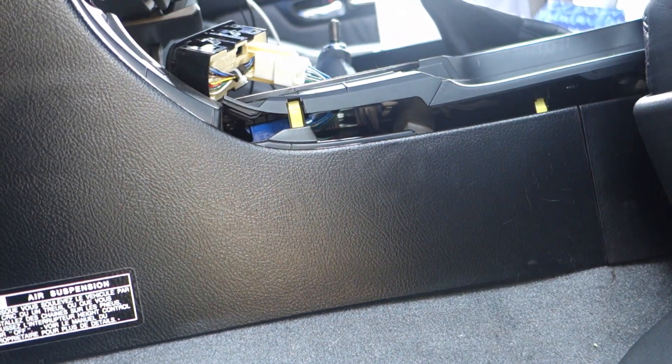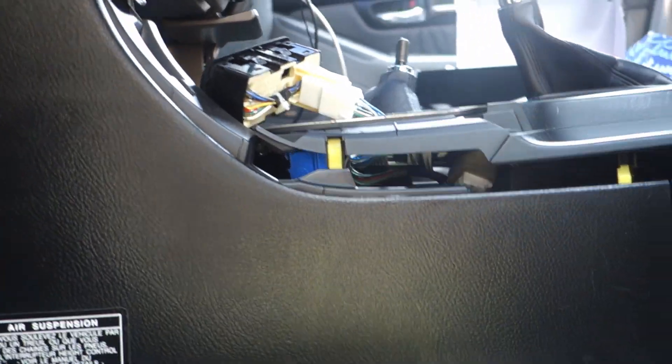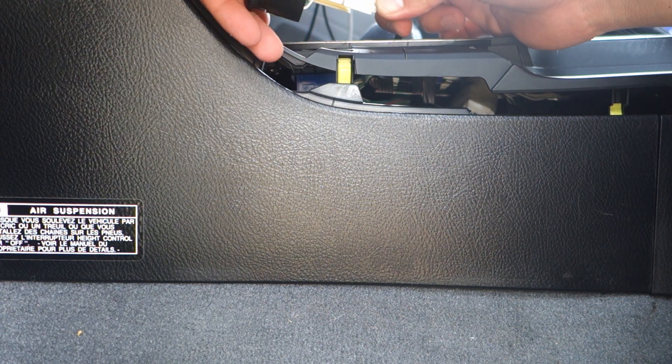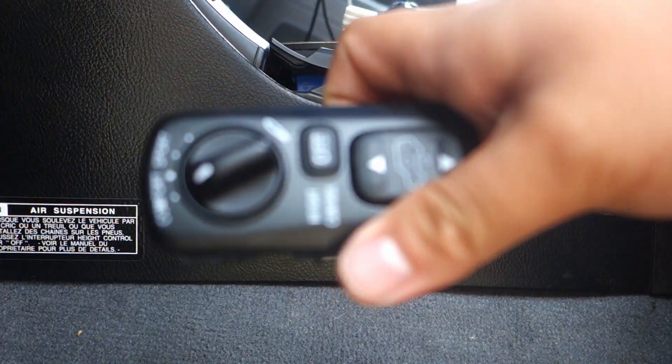It's out finally — I've been trying to get this out for a long time. Alright, let's just unplug it. It's gone, it's gone — woohoo!